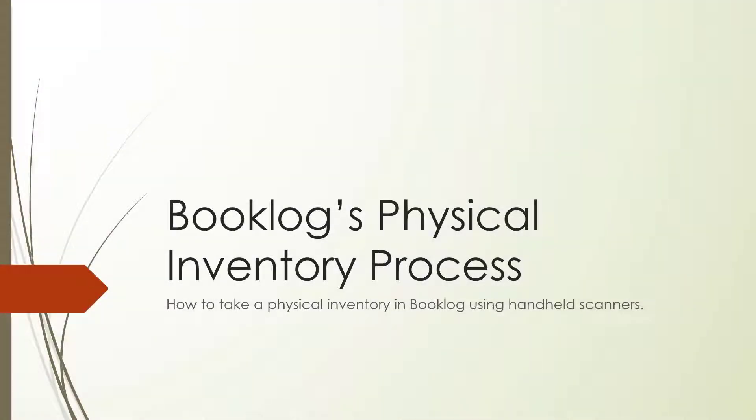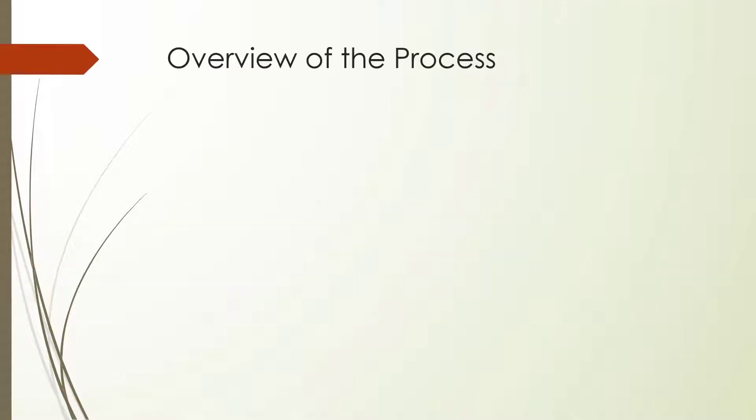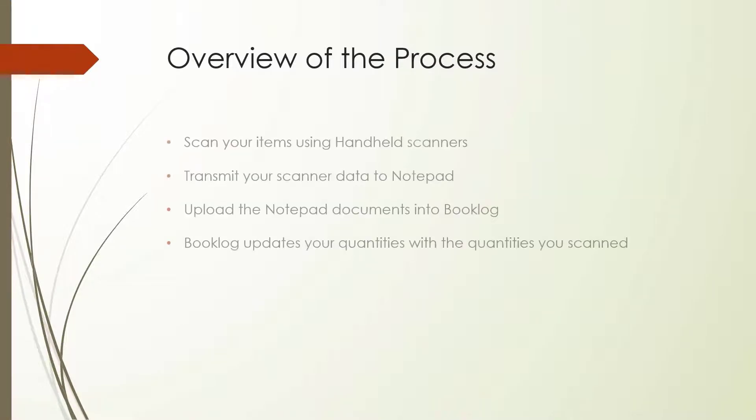Welcome to this tutorial on using handheld scanners to count your inventory in Booklog. In this video, we'll show you how to prepare for and perform a physical inventory in your store. Updating your physical inventory is a multi-step process, and we will walk you through each step in detail.